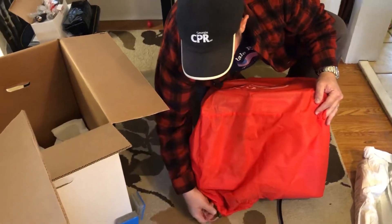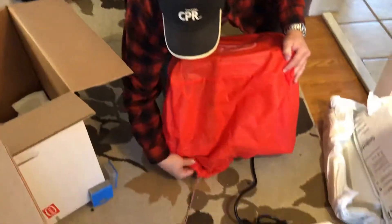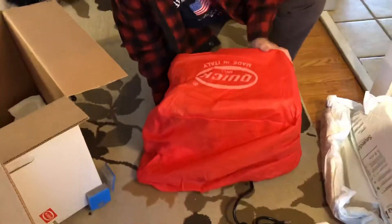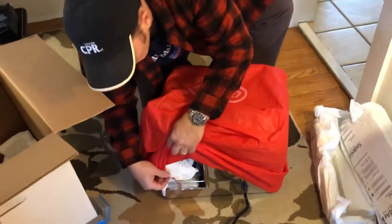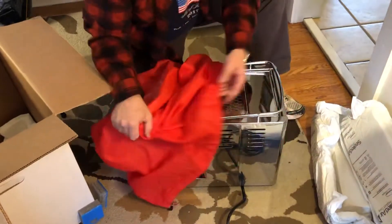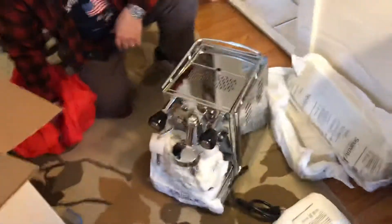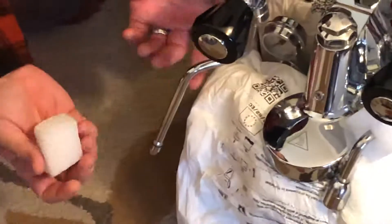So this is a cover with a drawstring on it. I'm going to draw this all the way out. We have our steam wand here and our hot water wand here.